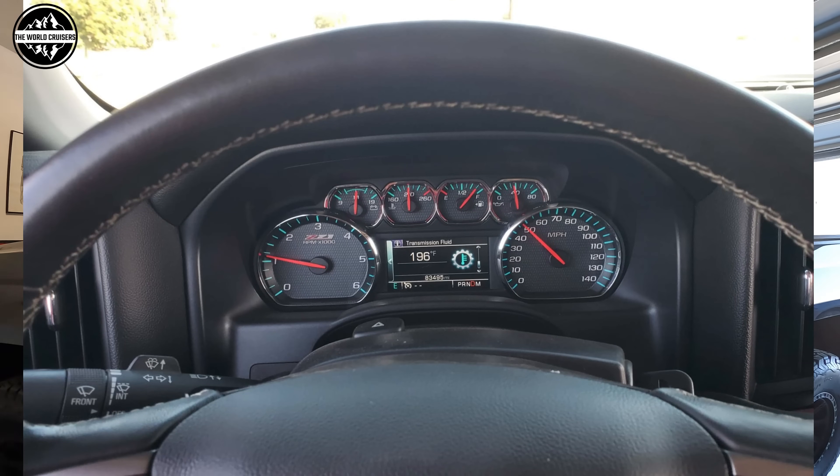From the factory there's a thermostat for the transmission and it's opening way too late, causing the transmission to run too hot. I did drive the truck and wanted to monitor temperatures, and our temperature did get up to 196 degrees.